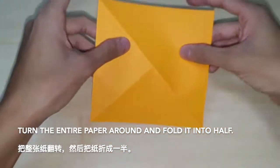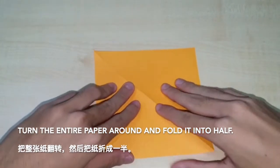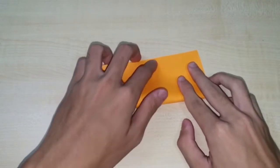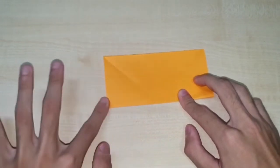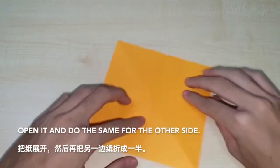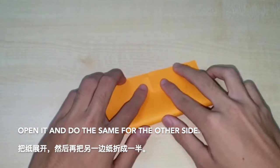Turn the entire paper around and fold it into half. Open it and do the same for the other side.